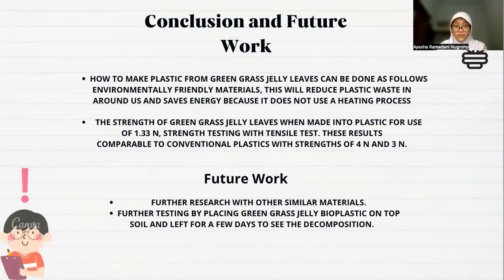Next, our conclusion and future work. For conclusion: first, making plastic from green grass jelly leaves can be done using environmentally friendly materials. This will reduce plastic waste around us and save energy because it does not use a heating process. Second, the strength of green grass jelly leaves when made into plastic was found to be 1.23 N, based on strength testing with a tensile test. This result is comparable to conventional plastic with strength of 4 N and 3 N.